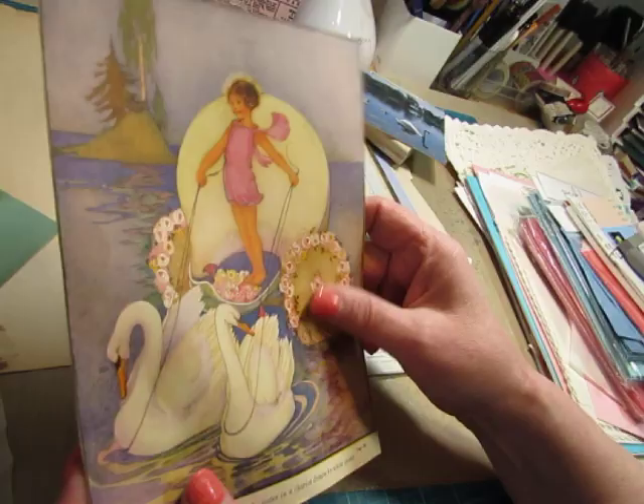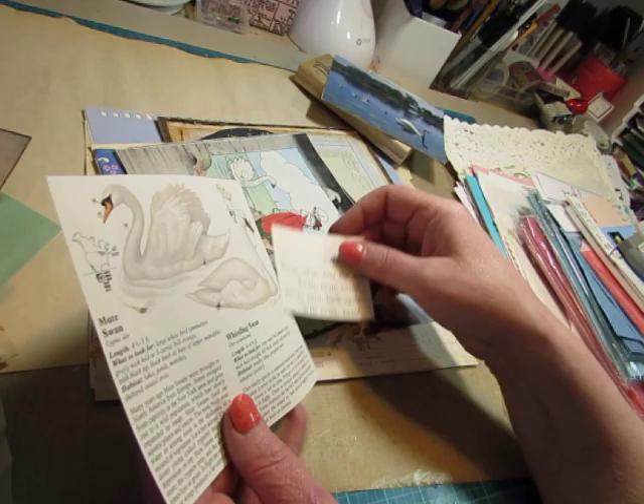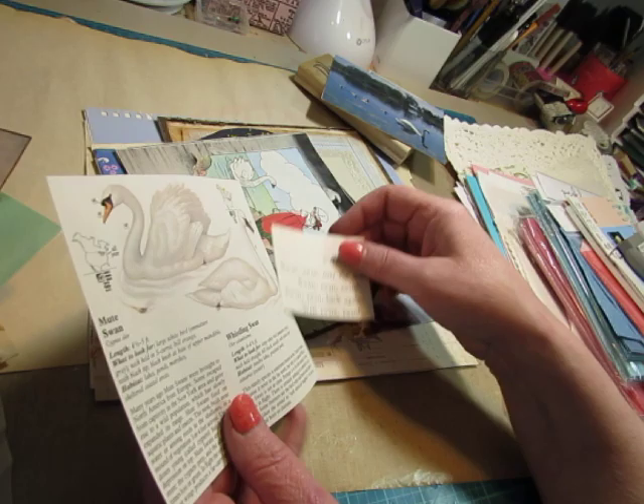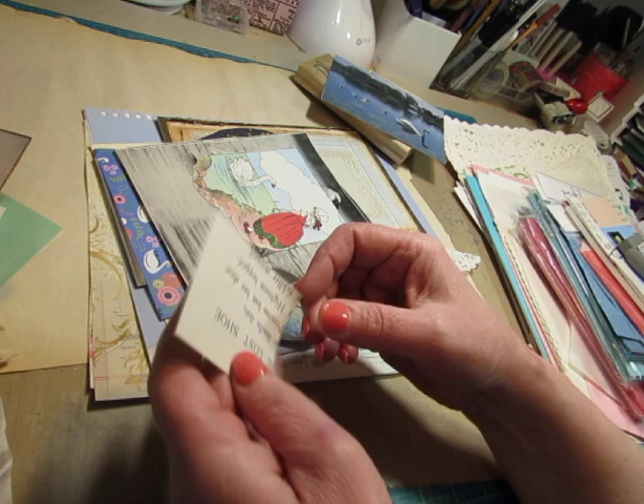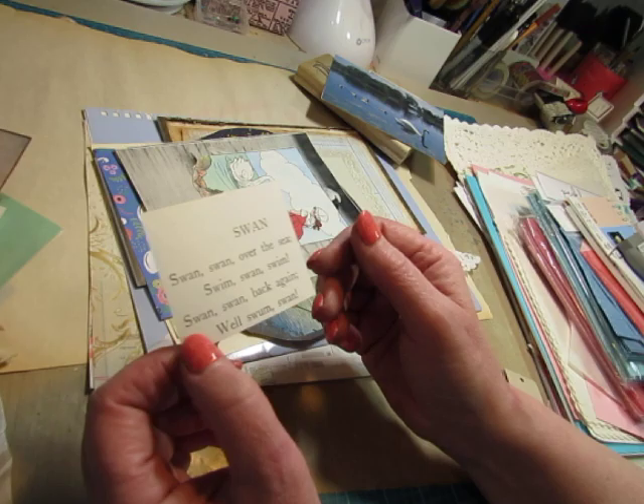I do have a couple of vintage postcards — they're the same: Lake in City Park, Norfolk, Virginia. They're not used. This came from a book about birds. And here is a little poem from a children's book: 'Swan, swan over the sea. Swim, swan, swim. Swan, swan back again. Well swum, swan.' I guess that's a tongue twister — it was for me.